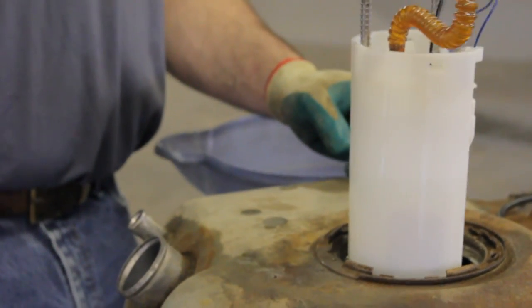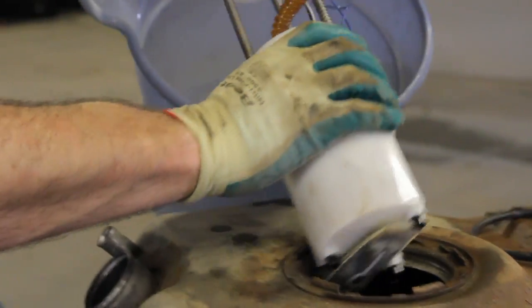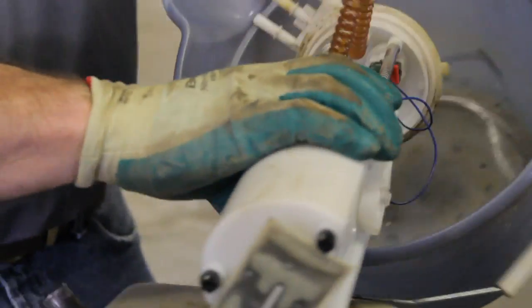Now we can remove the fuel pump module from the tank. The reservoir at the bottom of the module will contain some residual fuel — be sure and capture this into a safe container.